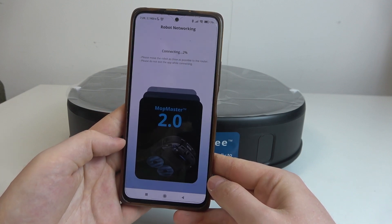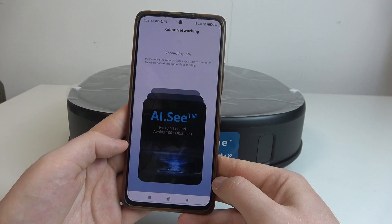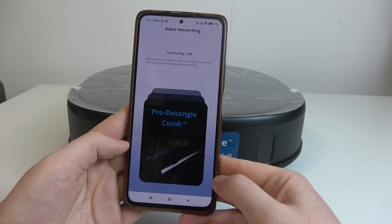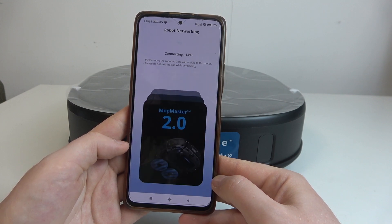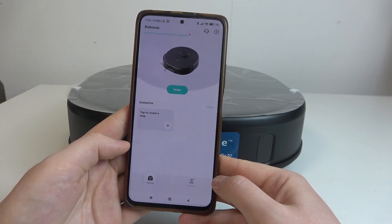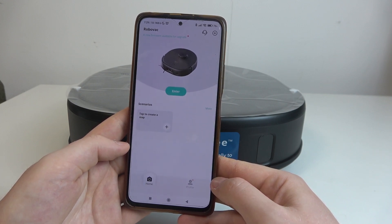Connecting Wi-Fi. And after that, our robot is ready and the setup is finished.